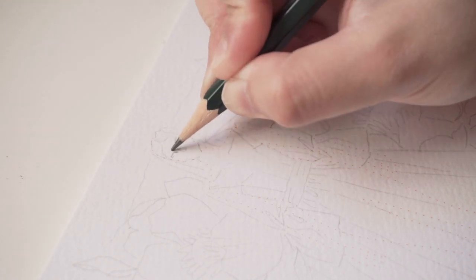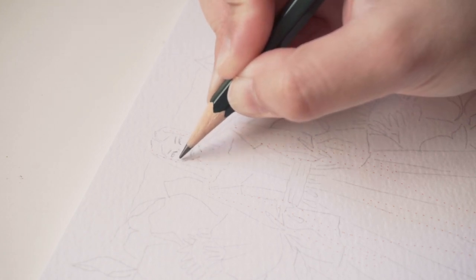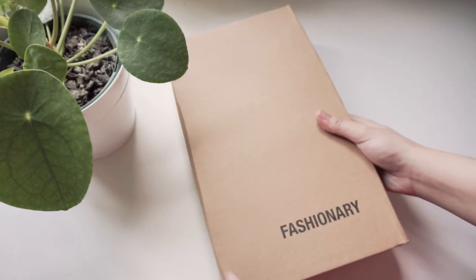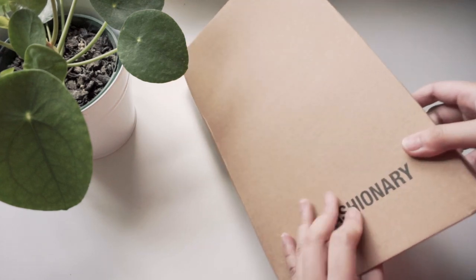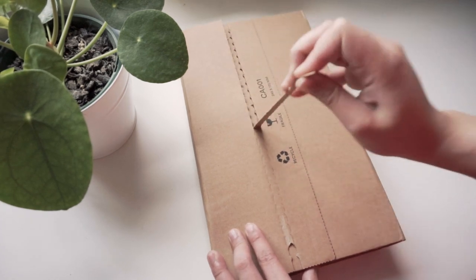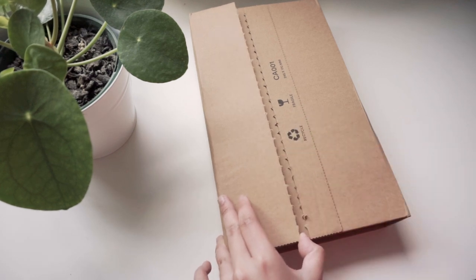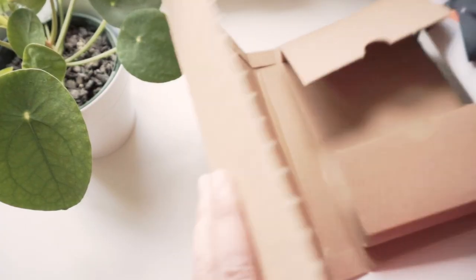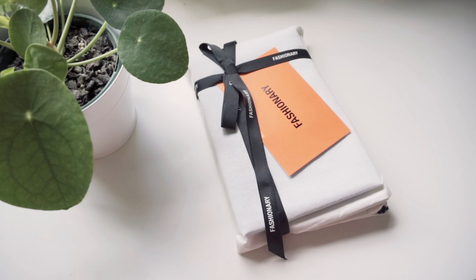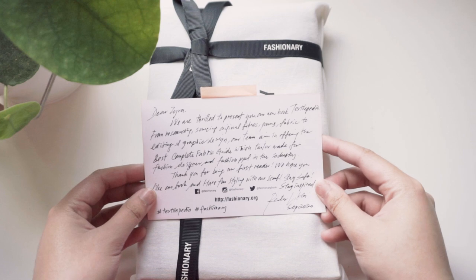But that will not be the topic of today's video. Today I am featuring their latest product which they just launched this October. It is called Textilepedia and it is a complete guide for everything that has to do with fabrics and textiles. Let's start with the unboxing, then I'll give you my impression of the book — any positive or negative reviews — and then I'll also talk about how this relates to my second university degree, which is costume design.